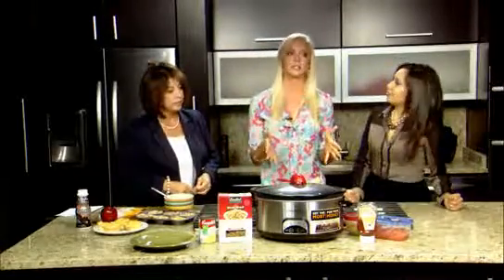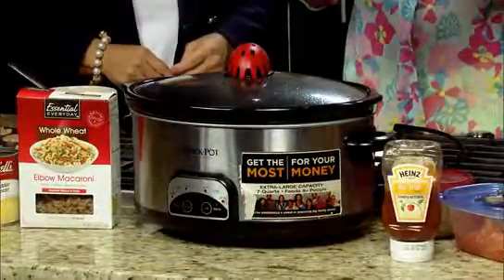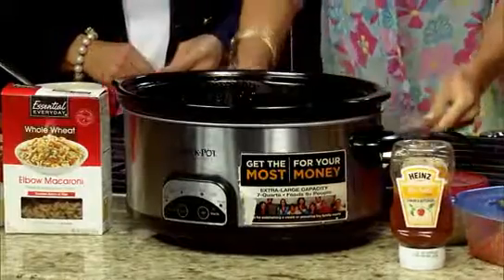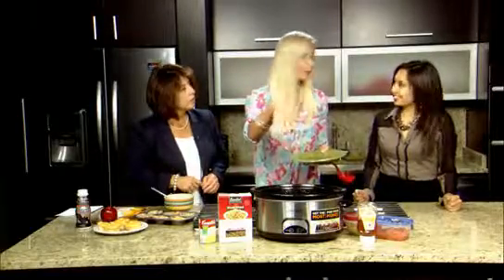And then for dinner, this is awesome because you can just have it in the slow cooker. You put all the ingredients in — both of these are only three ingredients. Put it in the slow cooker before you go to work, and when you get home it's already ready for your family. So this is a hamburger casserole.